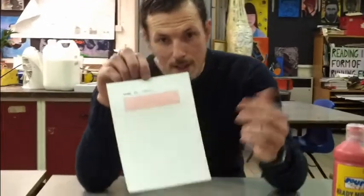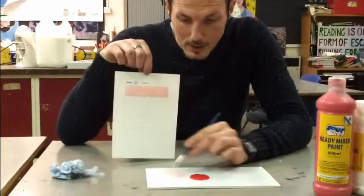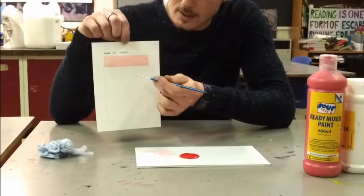Now we're going to work down from this and the sections are going to get slightly darker. Using the mix I've already made, I'm going to add in a tiny bit more red — that's going to make it darker — and paint the next section.